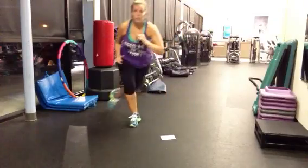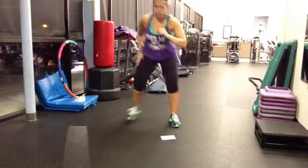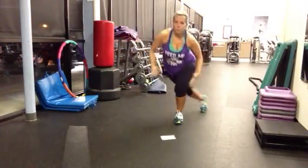We have skaters. You want to make sure you get down low when you do them because they can really work your booty.